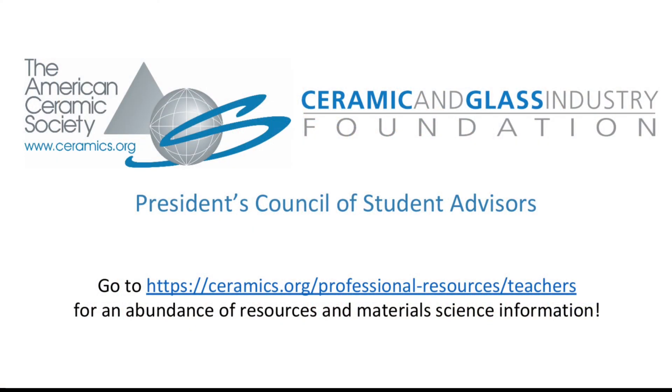Thank you for joining me today and I hope you learned a little bit about shape memory alloys. Please join us at the ceramics website to find out more information about the mini materials kits.